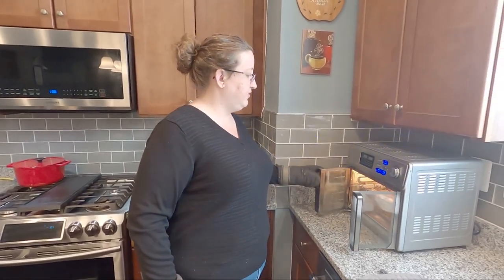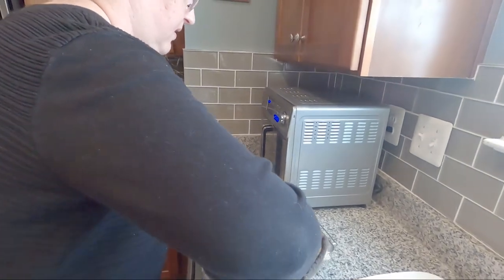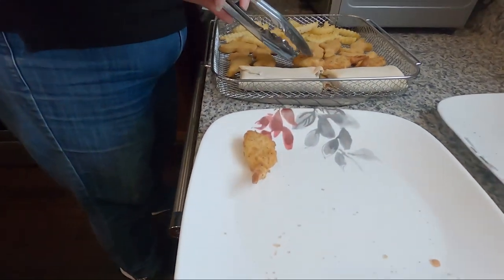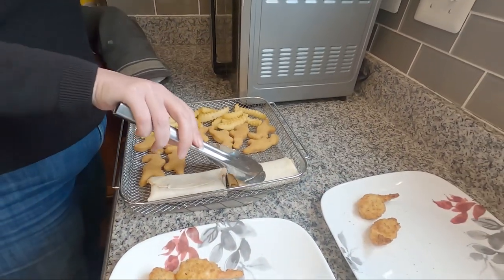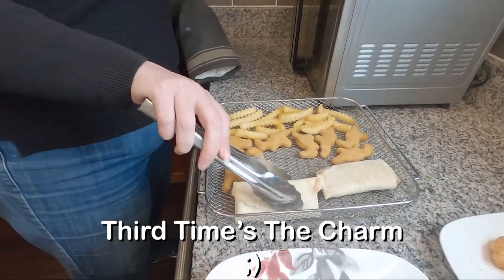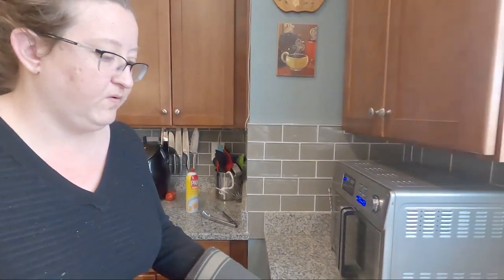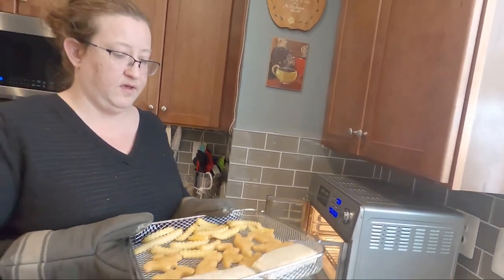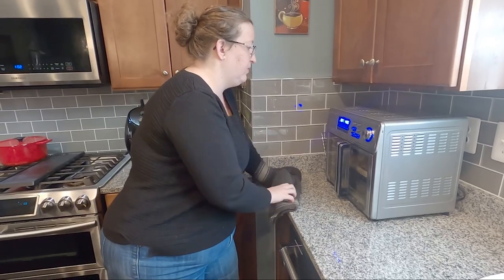So our timer has gone off and it's time to take out our shrimp. Now this is hot, so I'm using some hot pads. Two for you and two for me. And then I'm going to flip over my burritos. When I put this back in here, I'm going to rotate it so that the burritos are in the back, because the back of the oven theoretically gets hotter. And the burritos probably need a little more heat — they are pretty dense. So we're going to put this back in here and set it for another six or seven minutes and we'll check on it again.